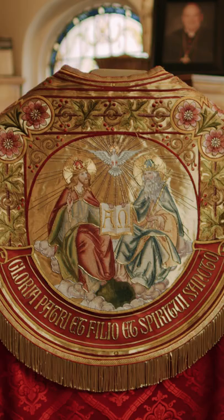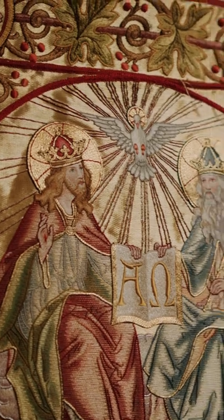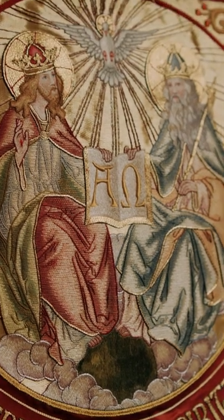Here we have the cope. The cope can be used by an archpriest, somebody who is assisting a newly ordained priest, to make sure that he knows how to get the Mass celebrated licitly and validly, most importantly validly. So often he will wear a cope and stand off to the left of a brand new priest who's celebrating his first Mass.